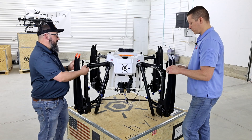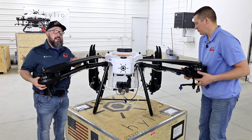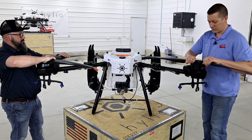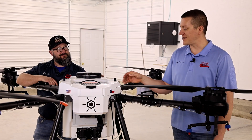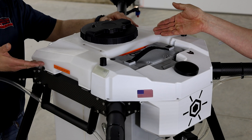The new latch and hinge design truly decreases the amount of time to set up and tear down your drone. The Ares drone utilizes a single battery system along with a single 13-gallon tank.